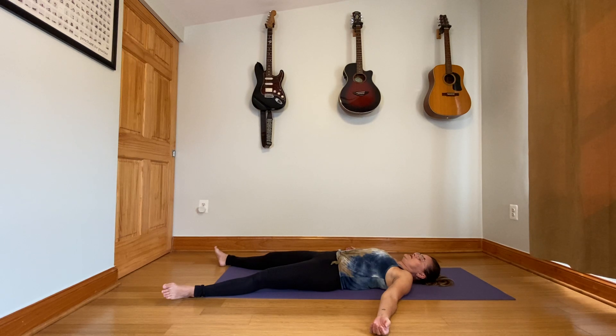I invite you to stay in this released, relaxed position for a few more minutes. When you are ready, move along with your day. Thank you for your time for practice. Namaste.